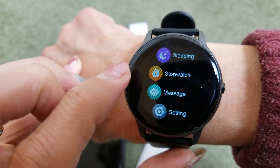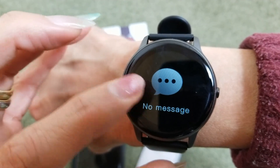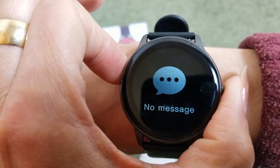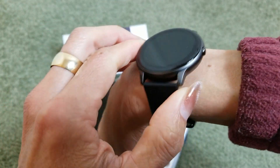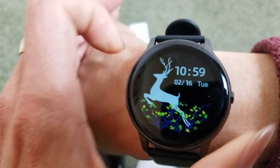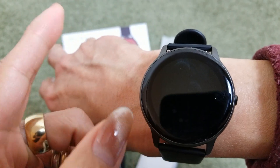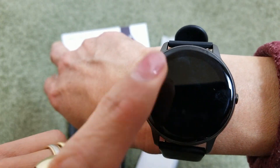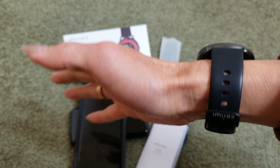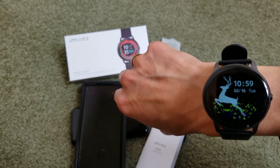Swipe up to access messages — you can only read or receive them, you cannot reply. I'm surprised the battery still shows 50%. After unboxing I left it on the table in sleep mode and it lasted a long time. If you wear it every day, I believe it will last about 30 days.